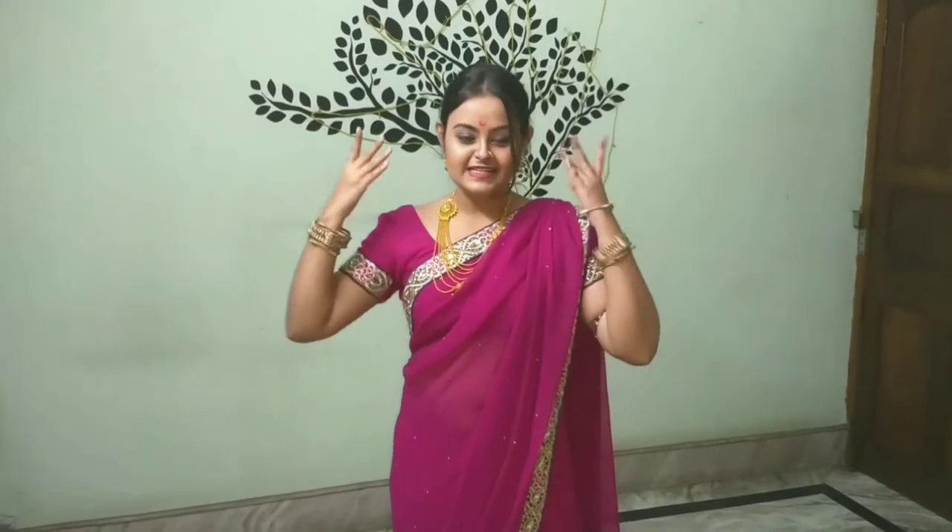In the video starting, I will wish you all a happy Ganesh Chaturthi. In my house there was a problem, so this is why on Ganesh Chaturthi's day or the next day I can upload a video. Today's video is a Ganesh Chaturthi special. I have made a whole new style in Marathi style.